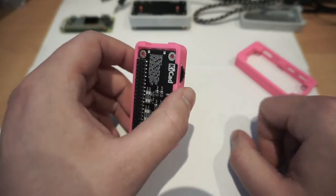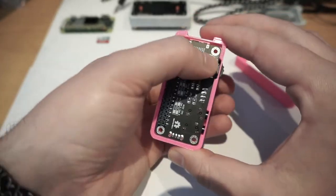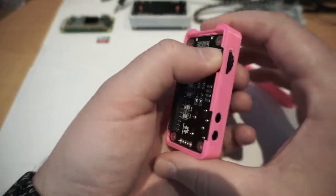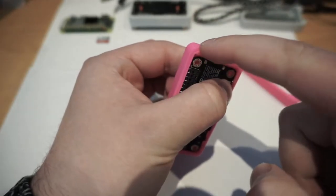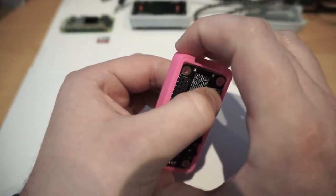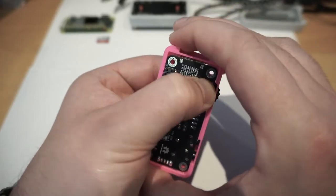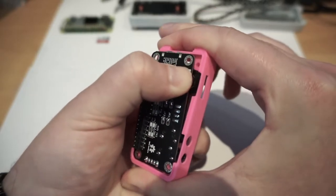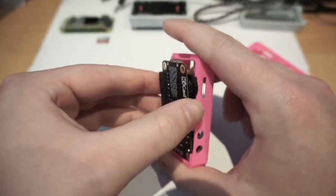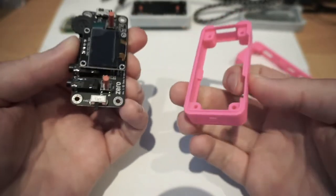It is possible to remove it — just take your time. Grab the wheel as before, and work on the top edge of the case. Pull the top edge, especially the top left corner, away from the PCB while gripping the wheel. If you're careful, it'll come out like that, and then the rest is quite straightforward.